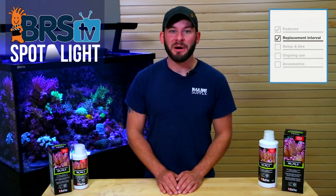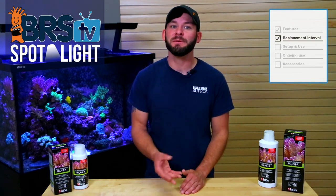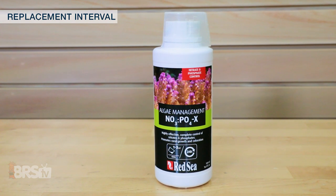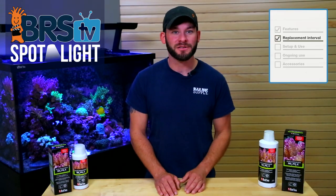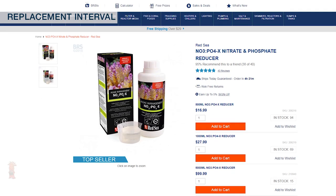There are three different sizes of NOPOX to meet your needs. In a 50 gallon tank at the max recommended dose of 3 milliliters per day, the smaller 500 ml bottle could last you about a month and a half. For larger tanks with potentially higher requirements, or if you'd like to stock up, there are also 1000 ml and 5000 ml sizes available.